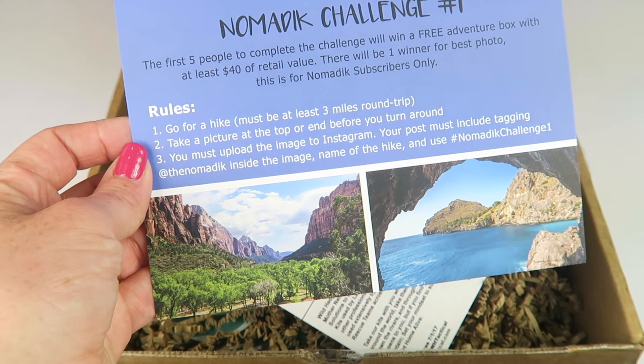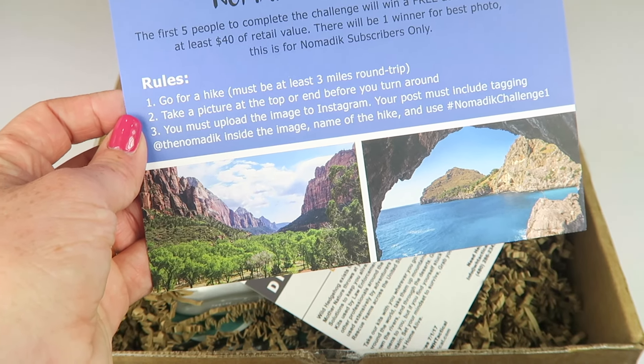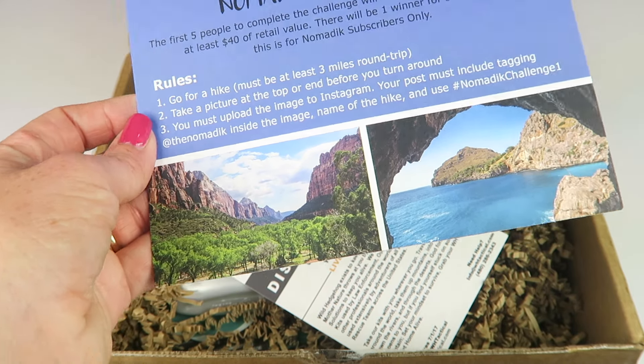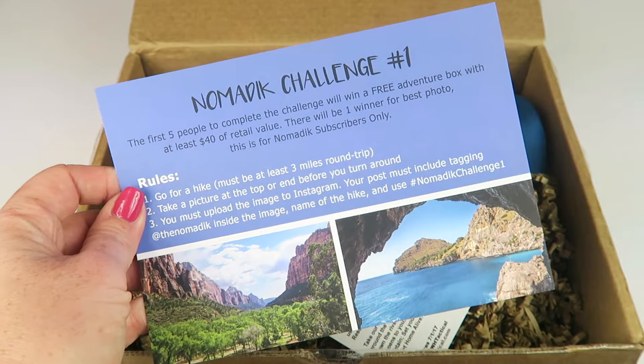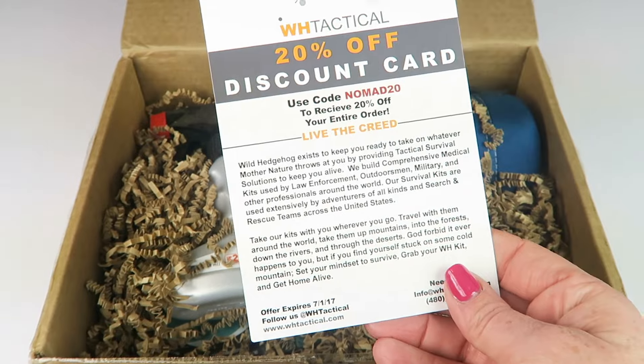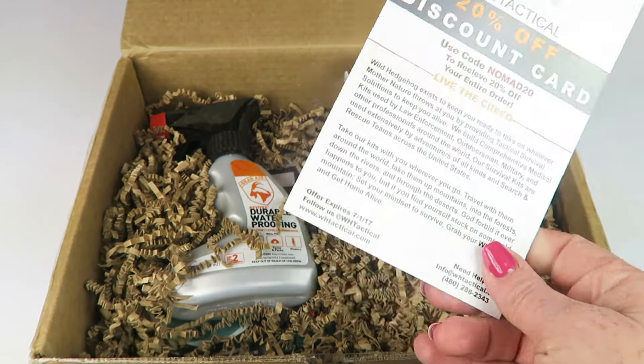The challenge is to go for a hike — must be at least three miles round trip — take a picture at the top or end before you turn around, and upload the image to Instagram. Your post must include tagging and you can win. There's also a discount code, I'm assuming for one of the item companies in the box.